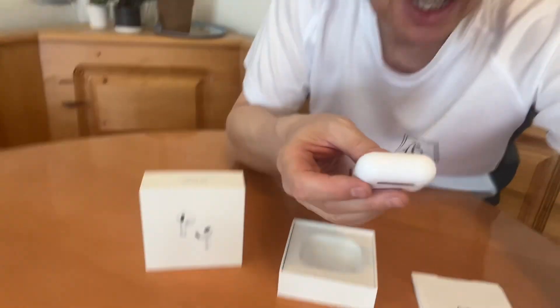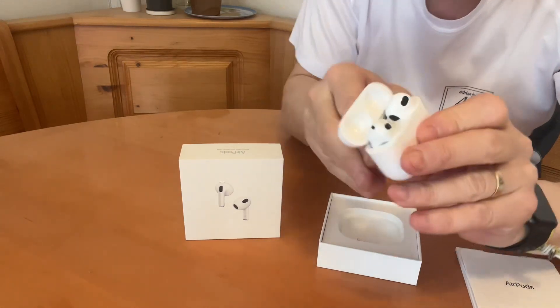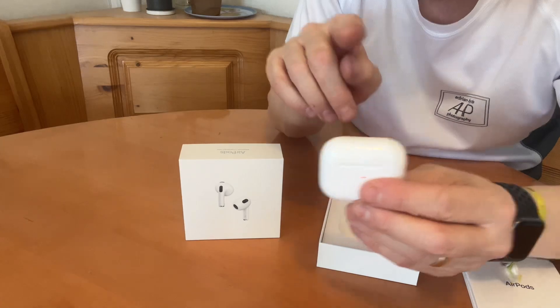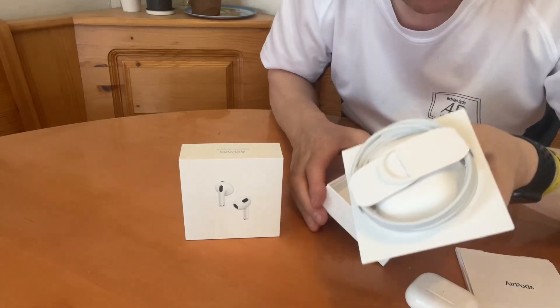Let's give it a sniff test. Good stuff. All ready for pairing. Anything else in the box? Ooh, a wire!